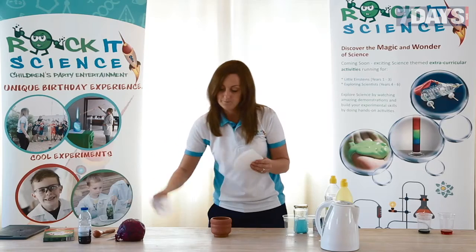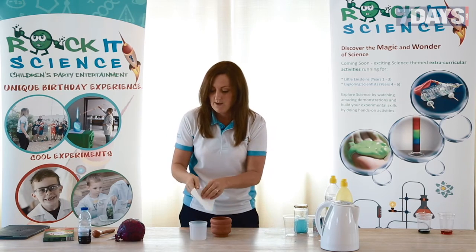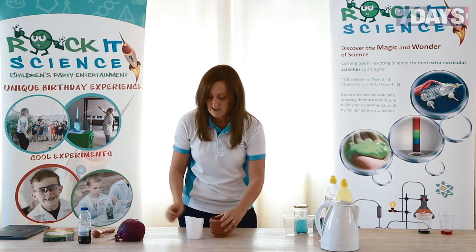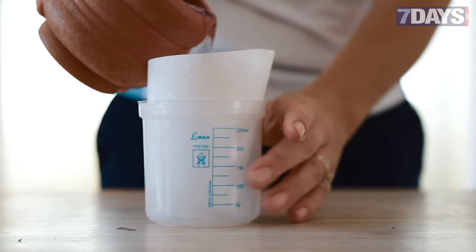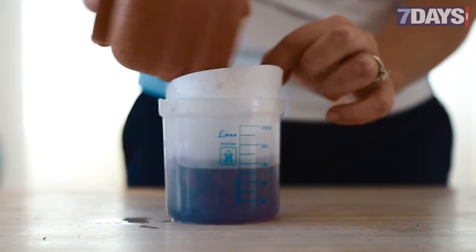Pick up a coffee filter and pop it into — I've got a beaker, but you could use a cup. Pop it in so that it sticks out, then pour the liquid in. This is our indicator.